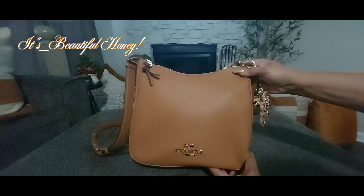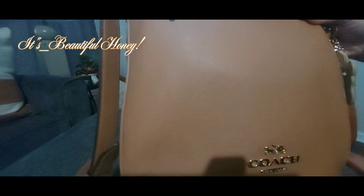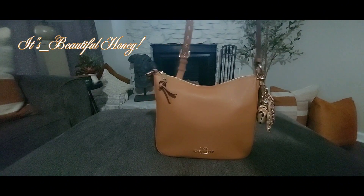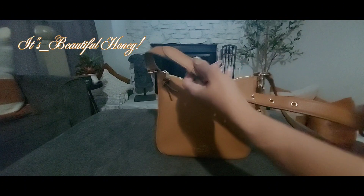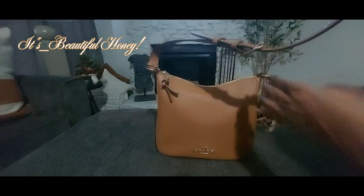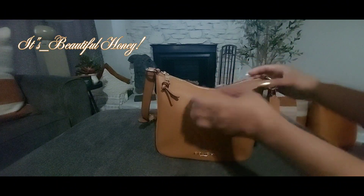This bag is in the color light saddle and it is in that pebble grain leather — I don't know if it's picking up well on camera or not. This bag is a crossbody bag but you can adjust the strap to carry it on your shoulder. I wouldn't necessarily call it a shoulder bag because the drop on me is still a little long, so I just wear it crossbody style.